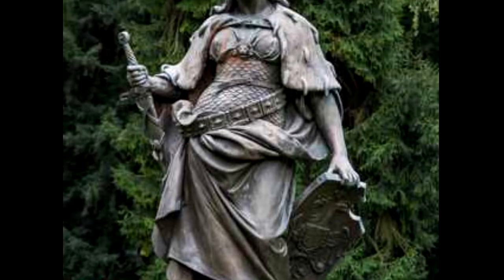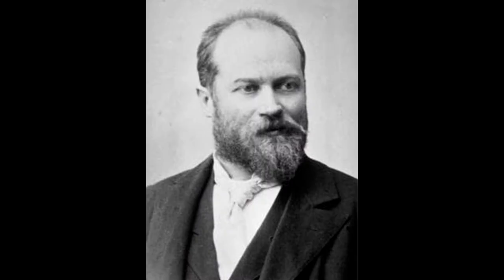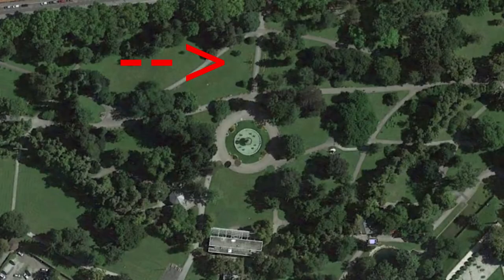I love that there was already that spirit 130 years ago, because Hans Brandstetter, the artist who made those, made them in 1891. That's when they were placed on the main bridge here in Graz. After the war, they made a new bridge and they put the statues down. Now they're back again in the Stadtpark in Graz.